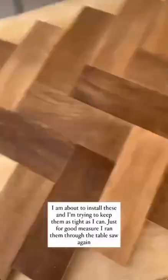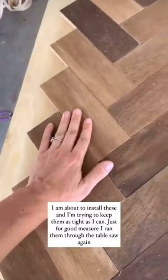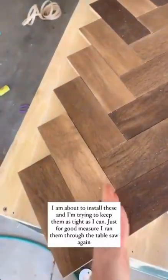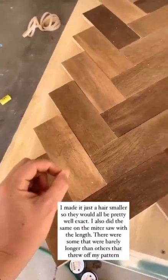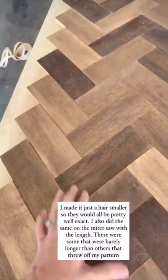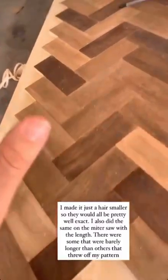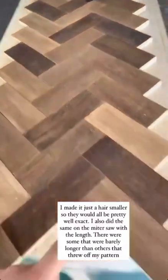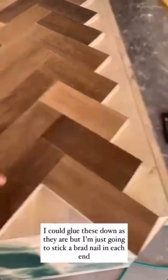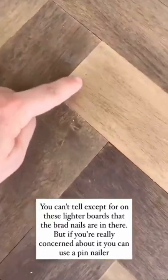I'm about to install these. I am getting them as tight and as close together as I can. Just for good measure, I actually ran these through the table saw along the sides again, and made them just a hair smaller so that they would all be pretty well exact. I also did the same thing with the miter saw for the lengths, because there were some that the lengths were just a hair off.